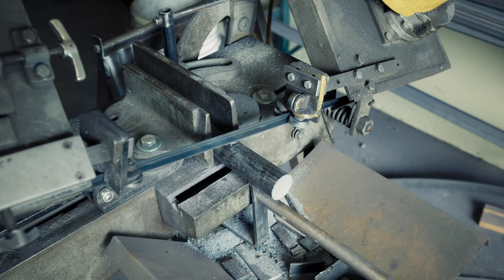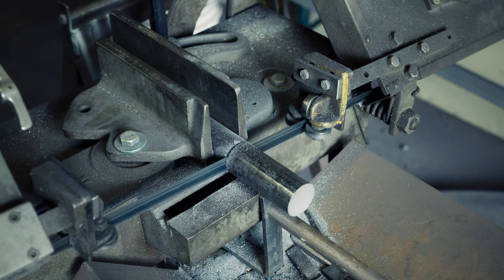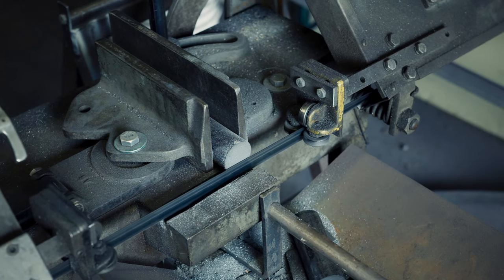I am using 4340, which is a medium carbon tool steel. The round bar is one and a half inches in diameter and I am cutting off a three and a half inch long piece.